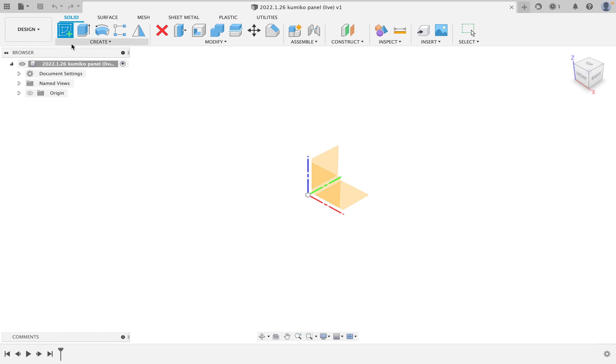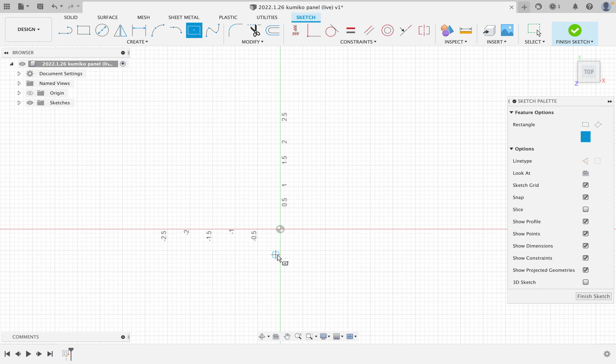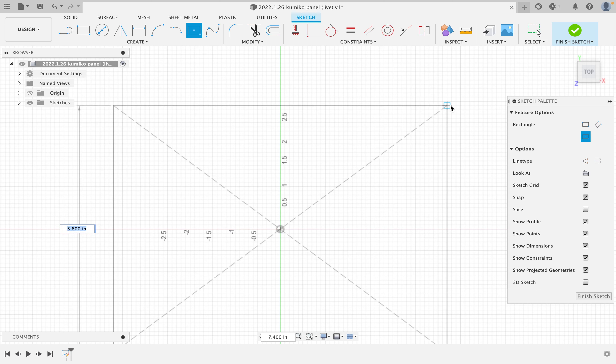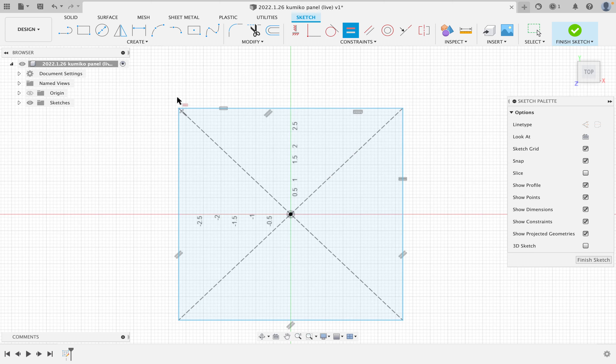I'll select this button for a new sketch and we're going to sketch on the top. It doesn't really matter because this is more like a decorative frame than anything else, but I'm going to start by drawing a center point rectangle. Because Kumiko is generally and traditionally done in a square, we are going to make this a square. We're going to create a box and do a single frame of the Kumiko in it, then copy it across the rest of the frame.